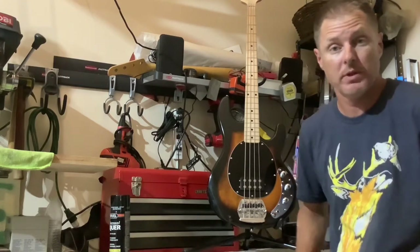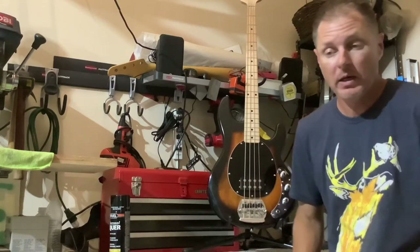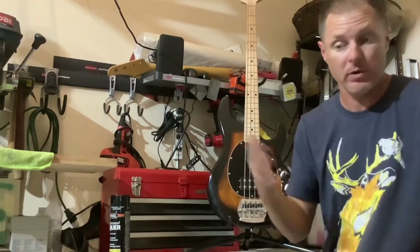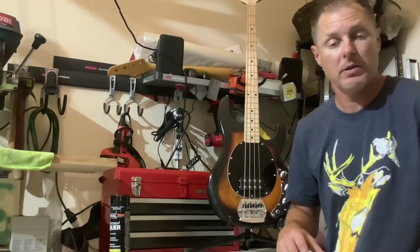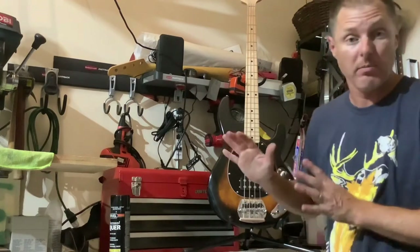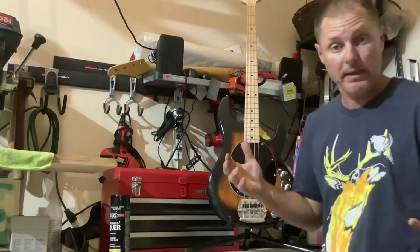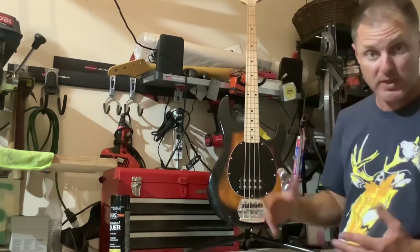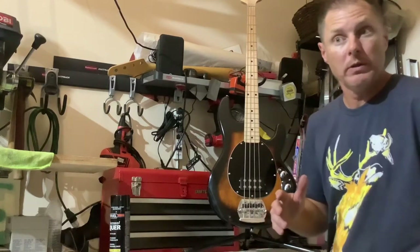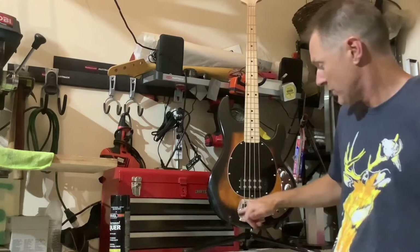I couldn't be happier, to be honest with you. These basses at $299 can't be beat — really can't. They've got that thinner nut width which is what I prefer; I don't have big hands so it's perfect for me. The platform is there to mod out — stock it's already just fine, but it's there if you want to mod it and it's easy to do. So that's what I did with mine. I wanted to change it around, make it look more like the American versions with a gloss finish.